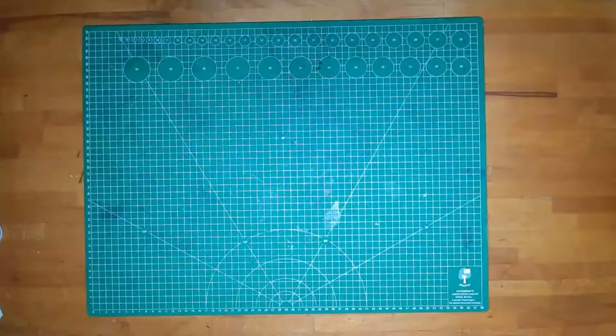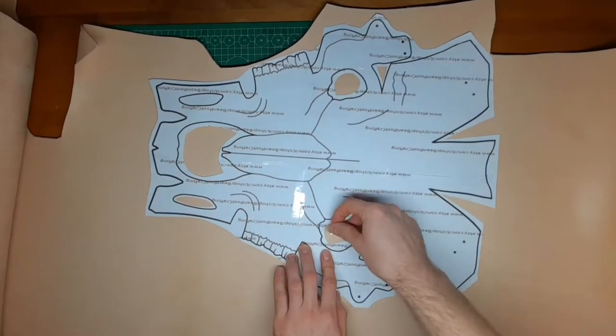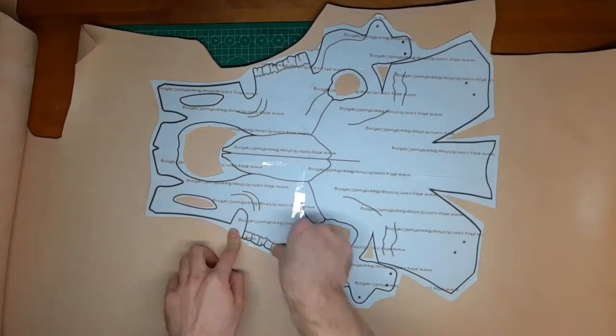Hey there, this is Niels Beautiful. Today I want to show you how to build a leather kettle skull that fits perfectly on your costumes and armor.